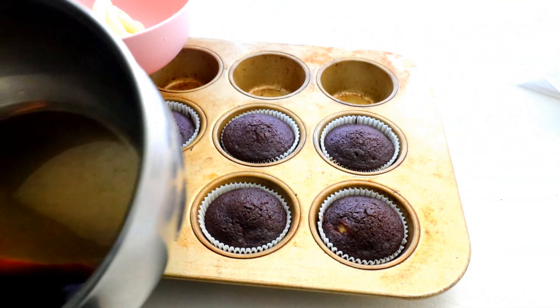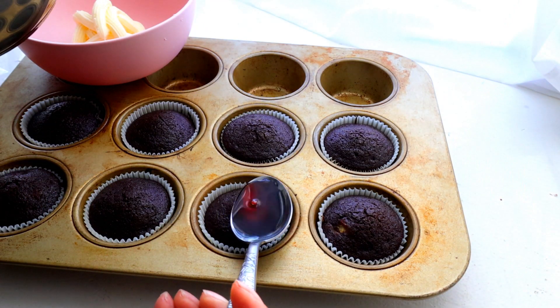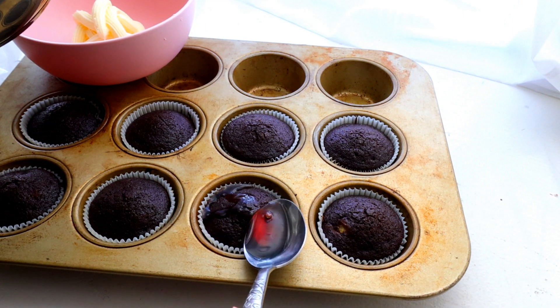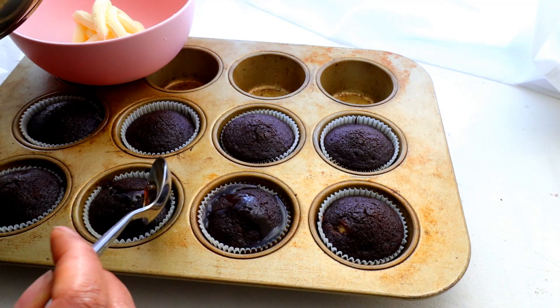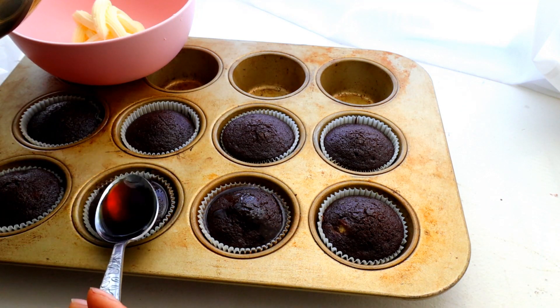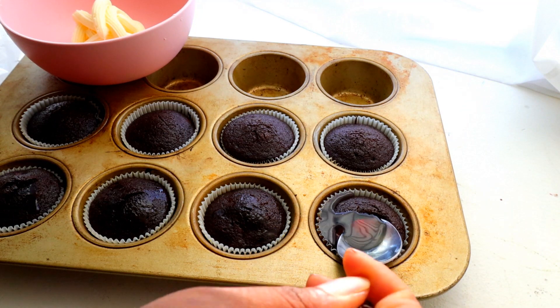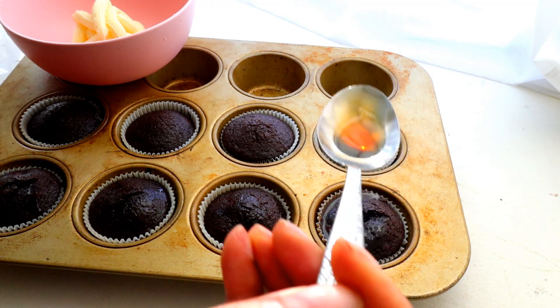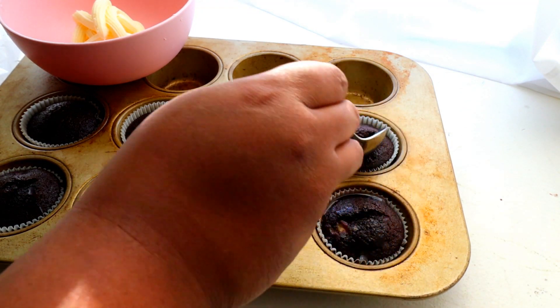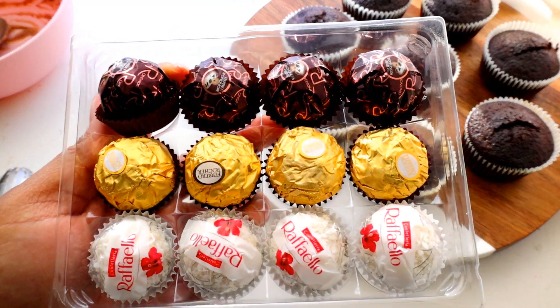My cupcakes stayed in the oven for one minute longer than I wanted them to, so I made some coffee simple syrup. It's not strong — it looks strong, but it's not. What it is going to do is add some moisture back into that cupcake and add additional flavor. The top just isn't quite as soft as I like it — that's just me being finicky, but it always works in my favor.